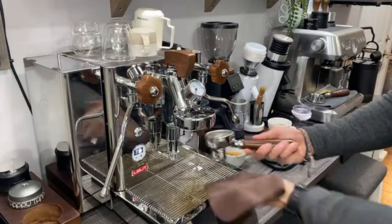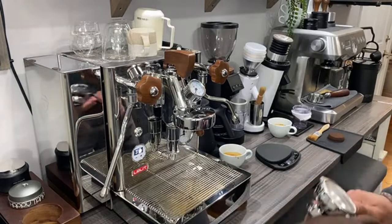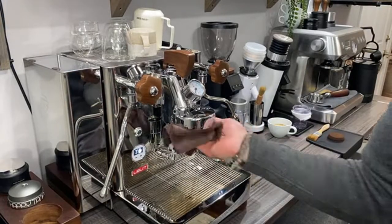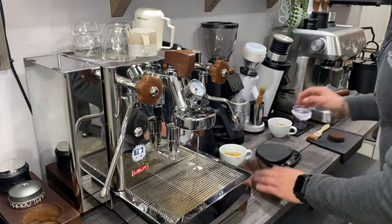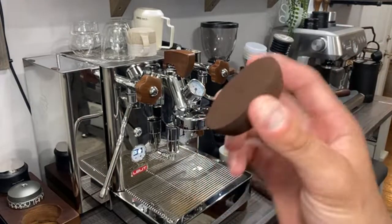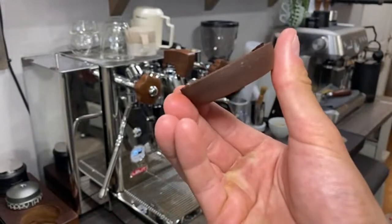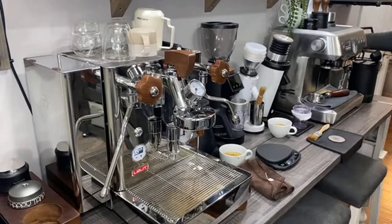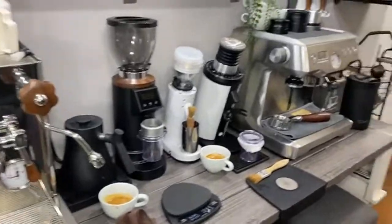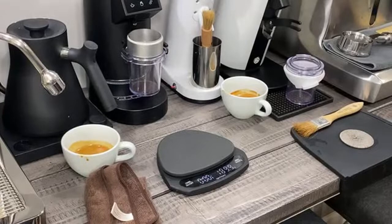If you guys are new to the channel, make sure to hit like and subscribe. I really appreciate all of you — the coffee community has been very supportive over the last two and a half years I've been on YouTube. Look at that puck — let's admire this thing. I almost want to have people over and offer them a brownie, and then they try it and don't like me because it does not taste like a brownie. Now we're going to do the same thing — 18 grams — and then we're going to do a little bit of RDT.